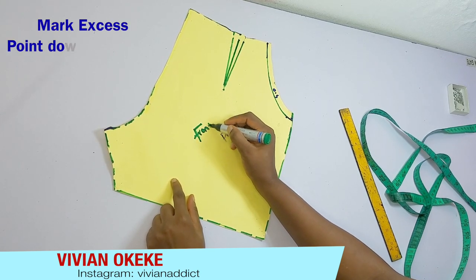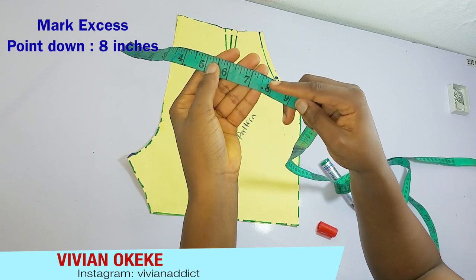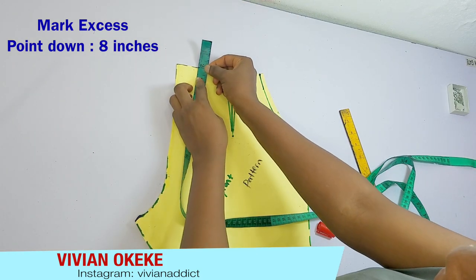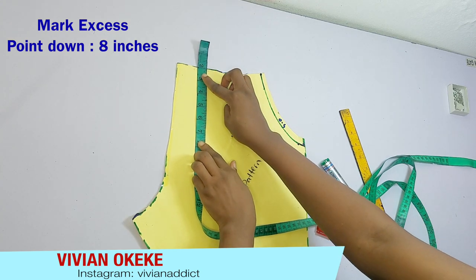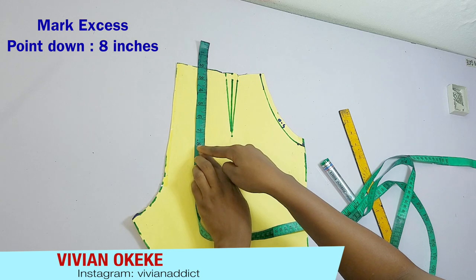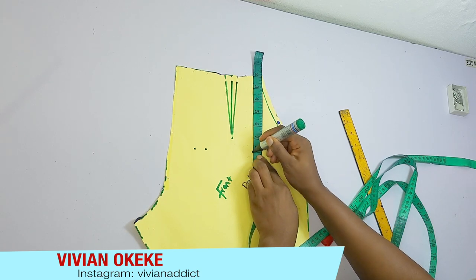On the front pattern, I'm going to mark my eight inches. Remember that we have the band already cut out — after creating this pattern and cutting it on the fabric, we cut out a band of two inches. So I'm going to take out those two inches and from there go down and mark my eight inches. My tape is starting from two inches, and then I go down eight inches, because the excess we're taking out is from a short that has a band.